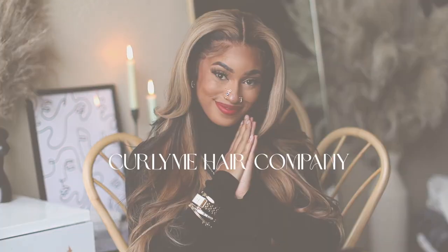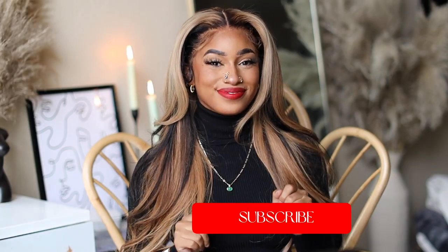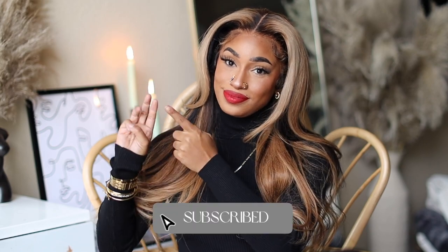The curls did fall a little bit, but it's still giving that layered look and I absolutely love this style! Thank you so much to Curly Me Hair Company for letting me try out this unit. Don't forget to like, comment, subscribe, and share down below — and I'll see you in my next video. Bye!